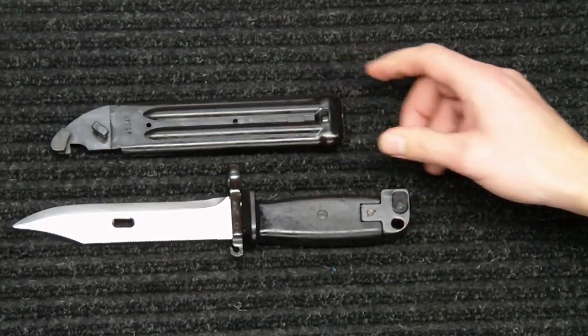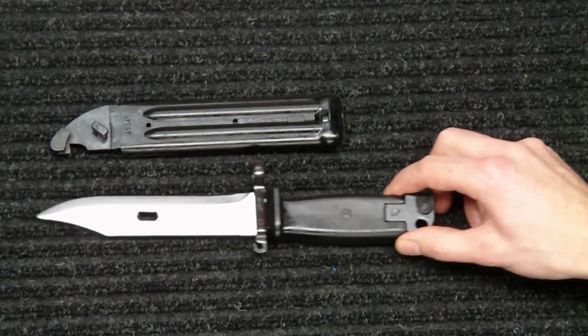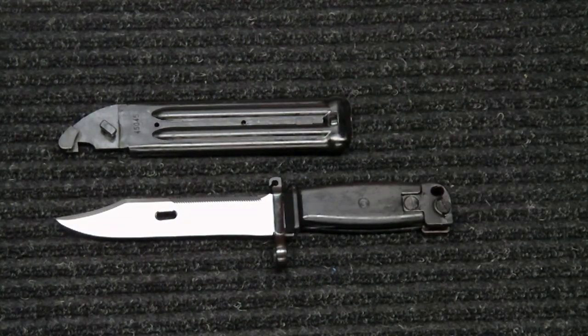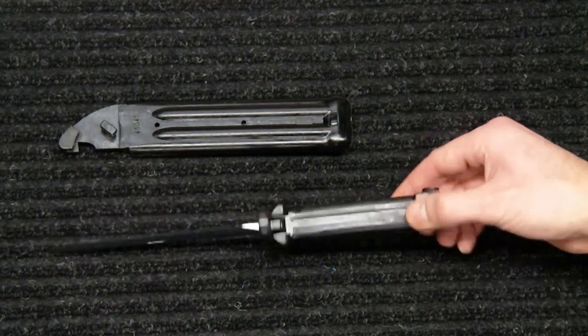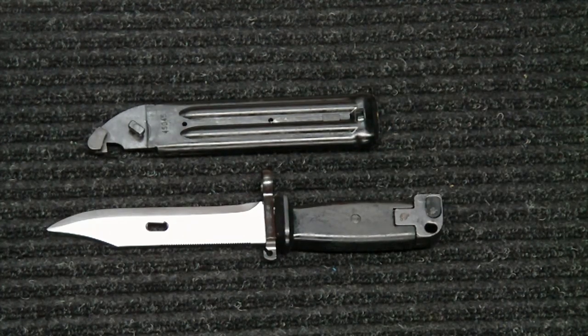I don't know if they are all matching numbers when you buy them, but fortunately this one is. Overall, really nice knife — I'm really pleased with it, it came out well. It will add nicely to my collection; this will kind of be the first one in the collection, minus a cheap large knife I bought years ago at a rummage sale. So this is kind of the start of the knife collection. That's pretty much it — hope you guys enjoyed. If you have any questions feel free to let me know, otherwise I appreciate you watching. Until next time, take it easy.